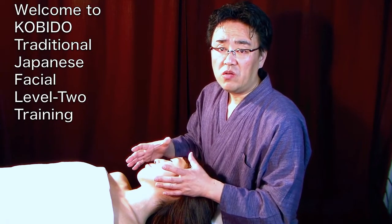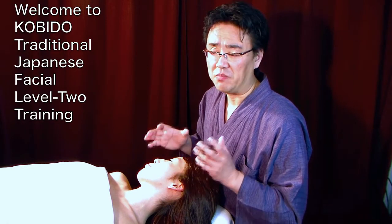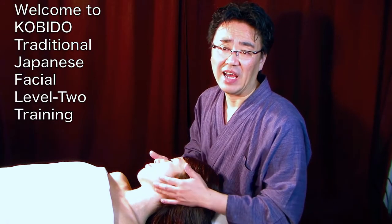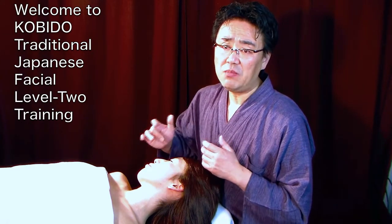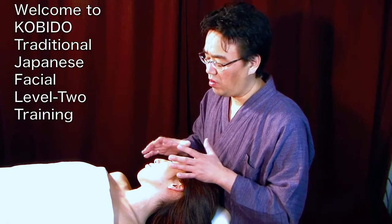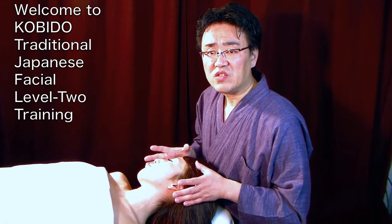KOBIDO® is known for the manual instant face lift — lifting the cheek, draining, and creating a very tight face. You are able to manipulate the face any way you want, and bring rejuvenation into the face.